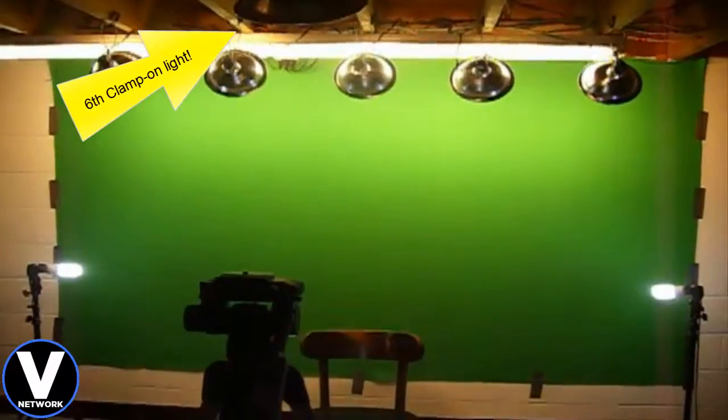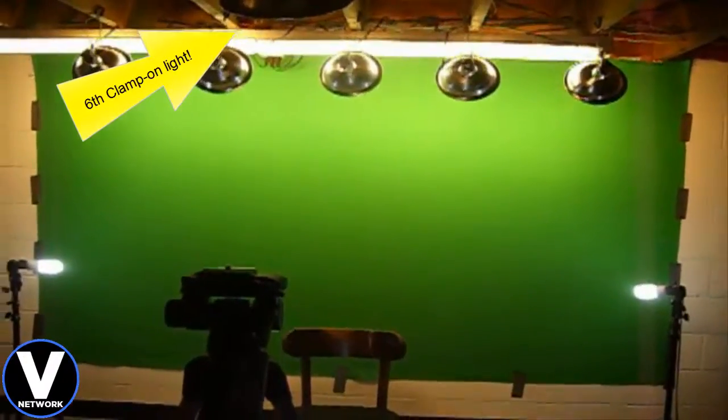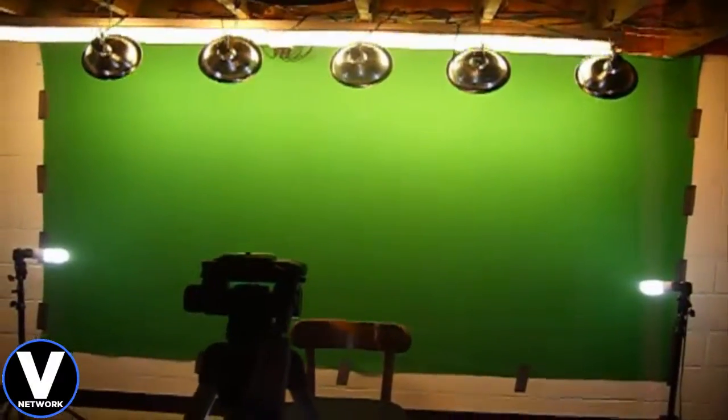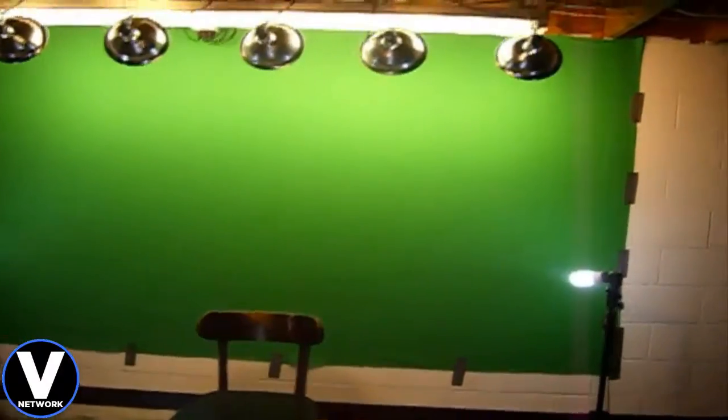Once you get everything dialed in, the last thing you want is to redo it every time you record a video. I've been working on my green screen since last year, toying with the settings, lighting, and everything — it's really tricky to get a nice chroma key effect. The next thing I'm going to do is figure out a way to build a frame for the green screen so I can fasten it to the wall better.